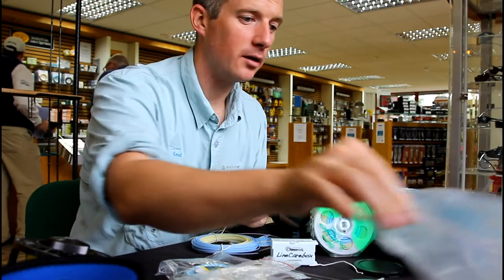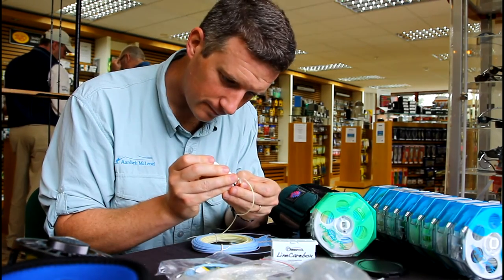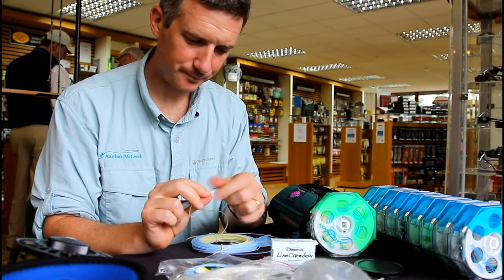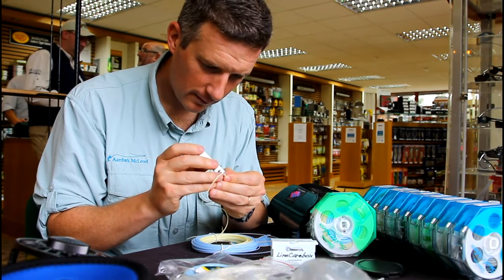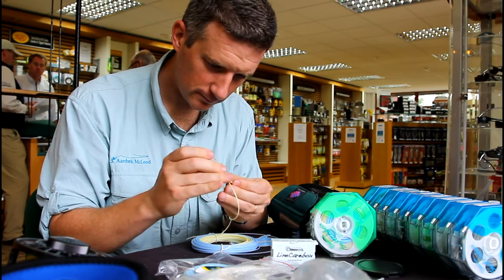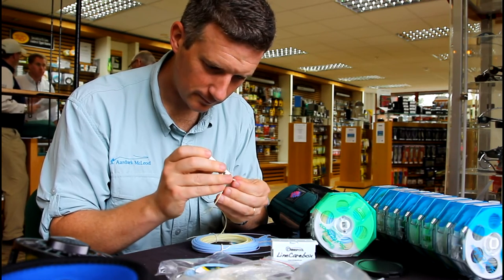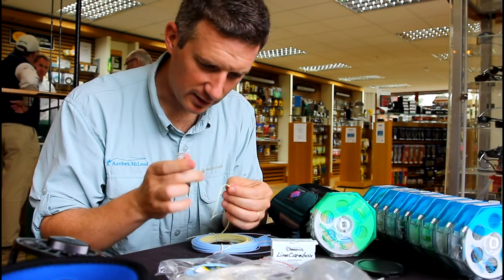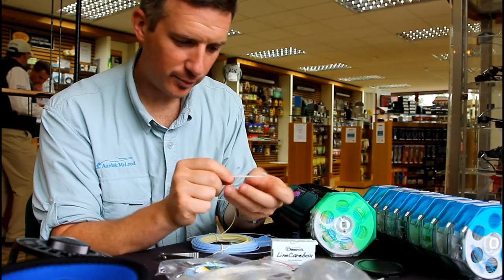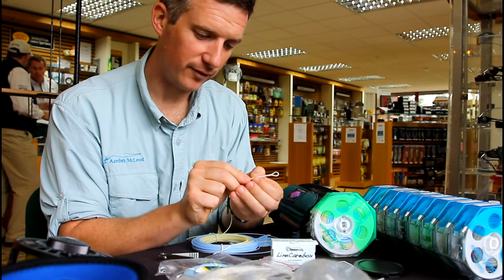There's the first nail knot. I'll use some nippers here so I can get nice and close to the knot — clippers rather than scissors because they allow you to get nice and close up. The second one I like to do about half a centimetre to a centimetre further down from where the fly line tip comes in. That allows the tip of the fly line to be clamped by the braid.